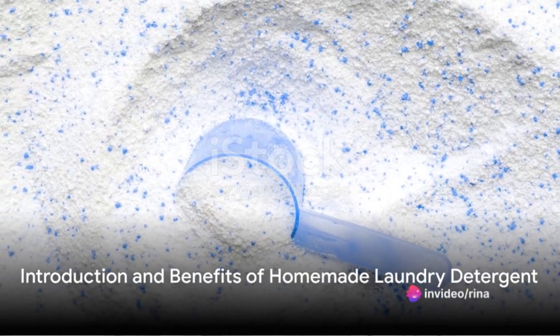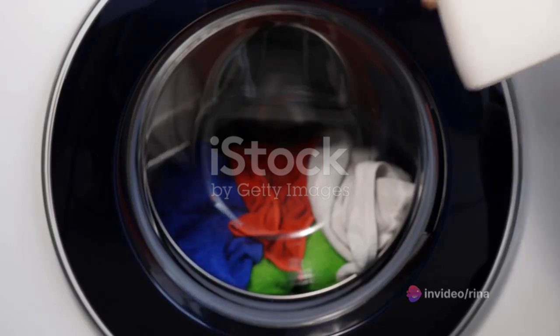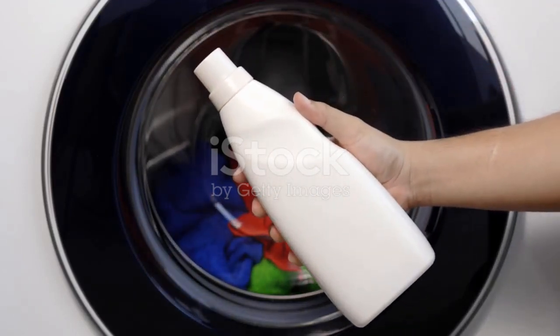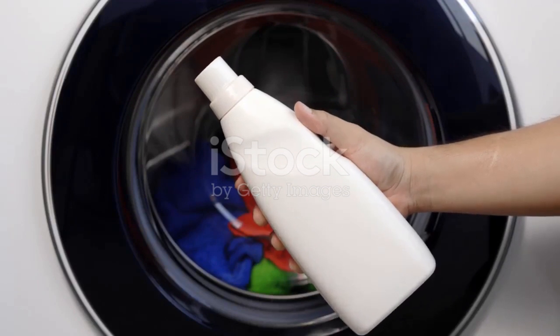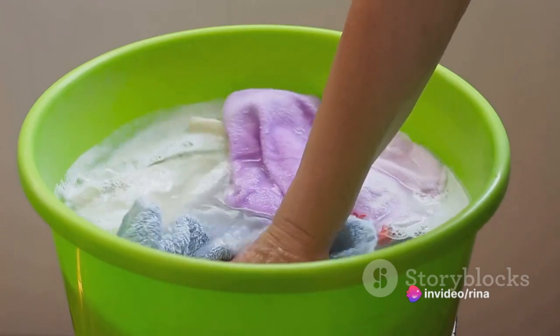Have you ever thought about making your own laundry detergent at home? Imagine the satisfaction of knowing exactly what's in your detergent, the money you could save, and the reduction of waste from all those plastic bottles. Intrigued? Well, it's easier than you might think.